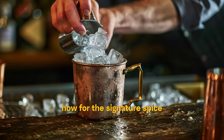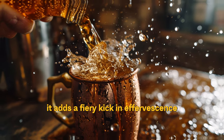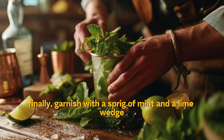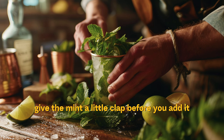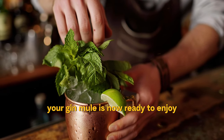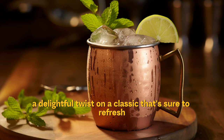Now for the signature spice: top your drink with ginger beer. It adds a fiery kick and effervescence that makes this drink irresistibly refreshing. Finally, garnish with a sprig of mint and a lime wedge. Give the mint a little clap before you add it to release those aromatic oils. Your Gin Mule is now ready to enjoy — the invigorating Gin Mule, a delightful twist on a classic that's sure to refresh and impress.